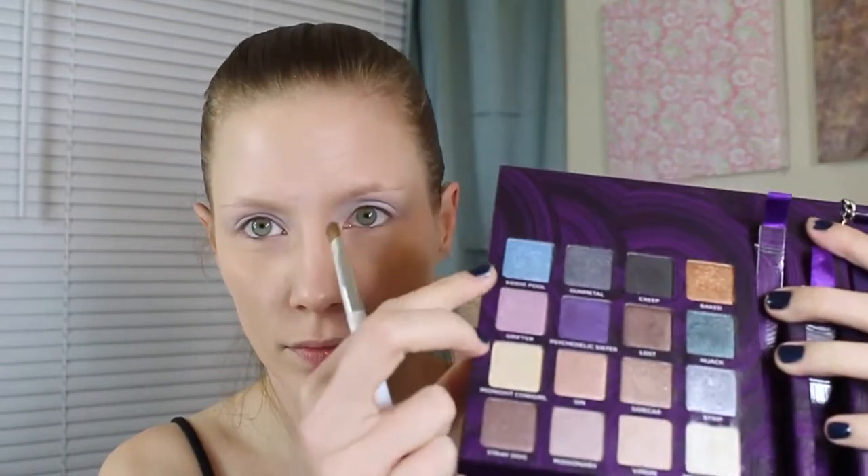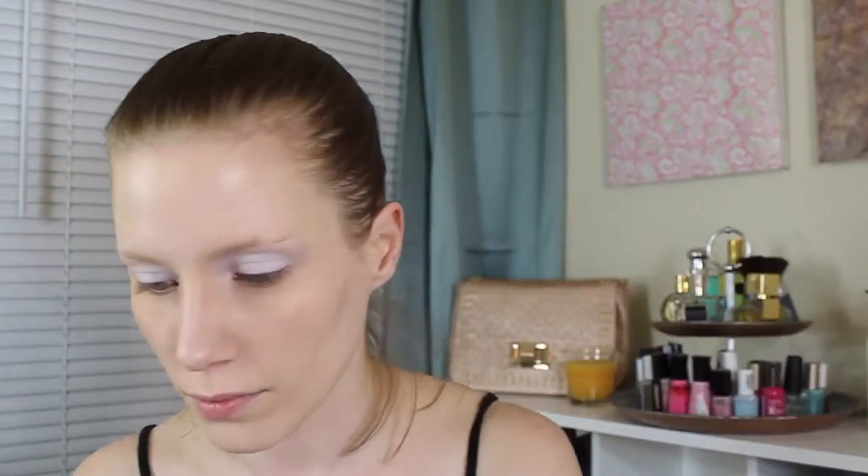For my main eyeshadow color, I'm using Kitty Pool from the Urban Decay Book of Shadows Volume 4 Redux palette. I'm patting it all over my eyelid, stopping at the crease.